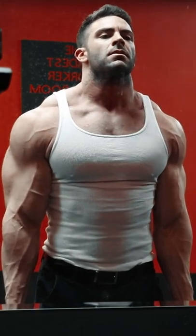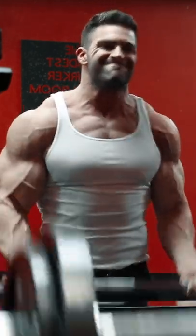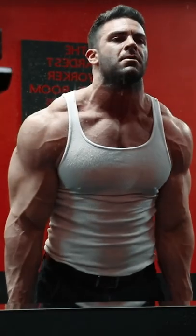Lowering the bar in a slow and controlled fashion will allow you to build more muscle per single rep, getting more out of each and every set. As the set extends and becomes increasingly more difficult to curl the weight, some body movement is okay, provided that once the weight is at the top, you're lowering it in strict controlled reps.